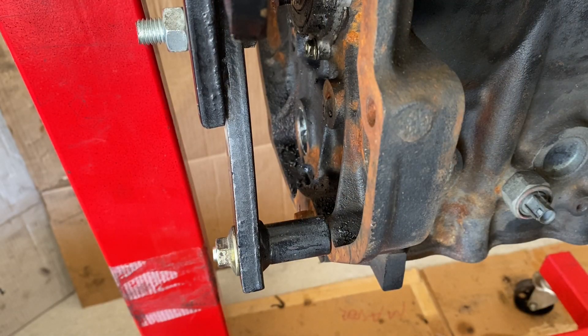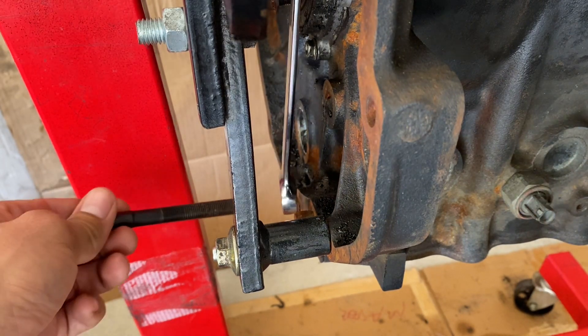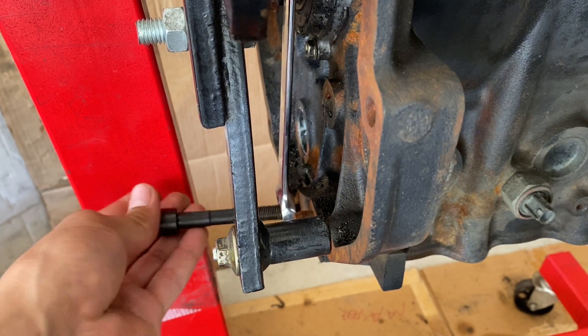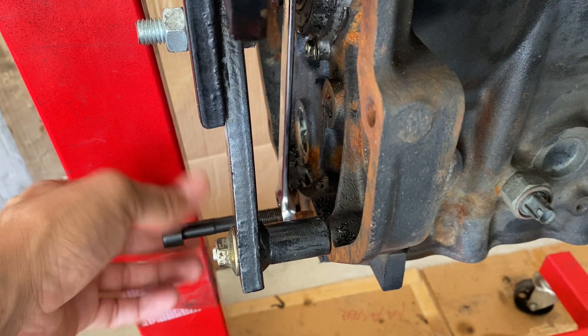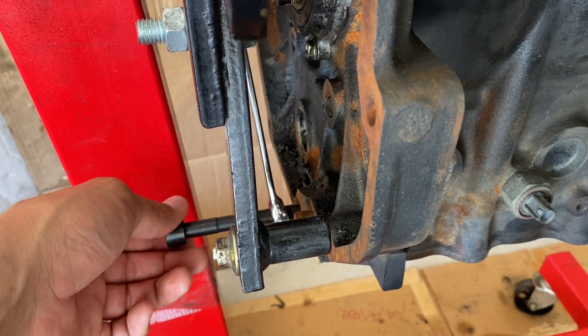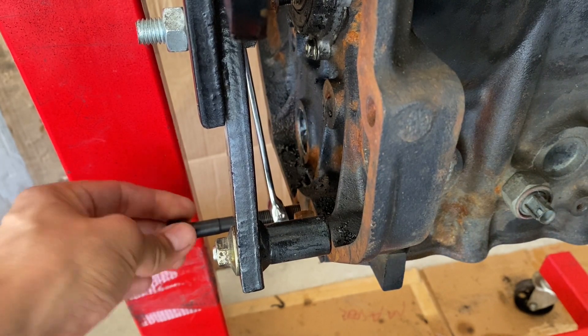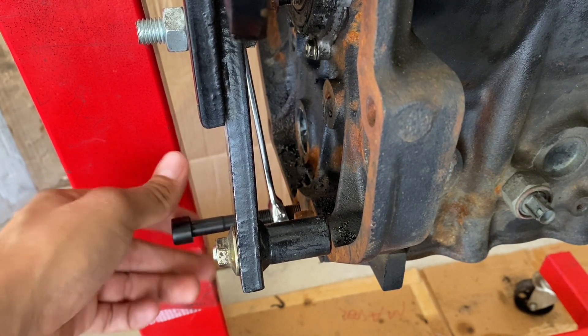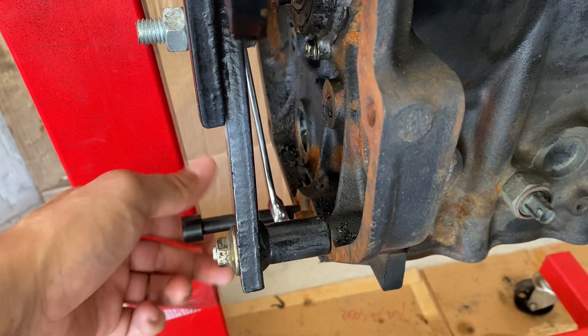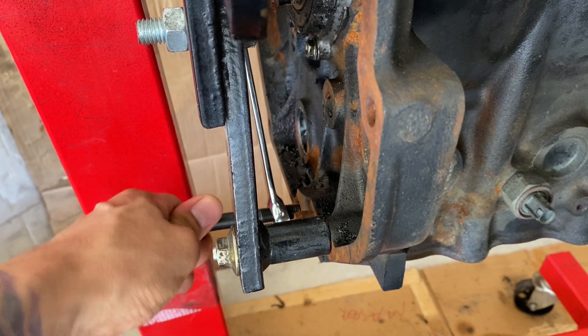We'll go ahead and thread our transmission bolt through our box wrench into the threads. Go ahead and make sure to tighten it all the way down — we want to make sure we have all the threads used in the block there. Okay, nice and threaded.